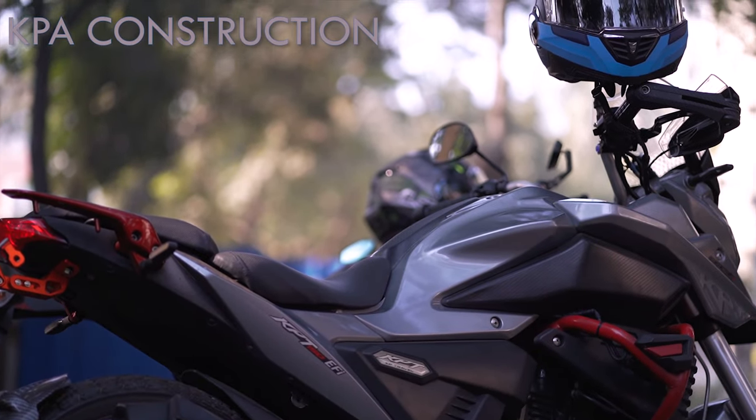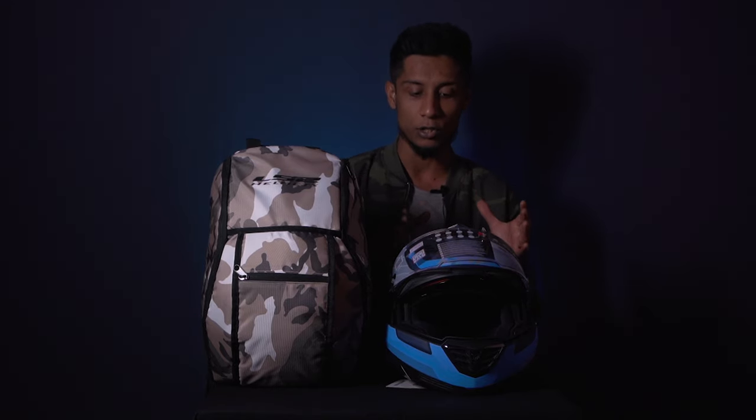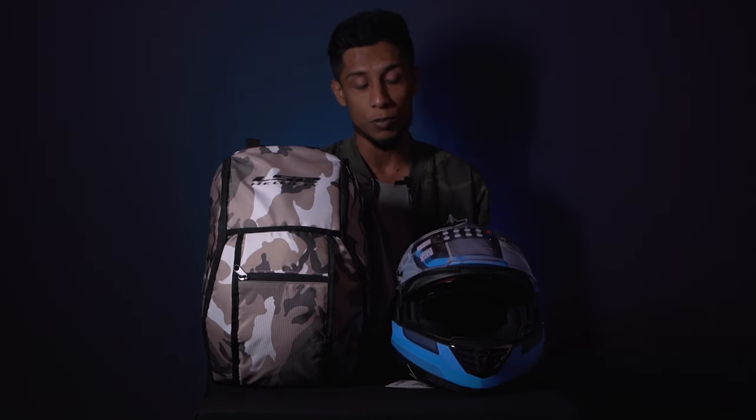It has the KPA construction mechanism, which is Kinetic Polymer Alloy. This provides very high penetration resistance, so it can absorb a lot of impact and distribute that impact throughout the whole body construction. This KPA construction really helps this helmet to be safer in terms of safety. As an overall shell design, it's a pretty good job done, and since you have both ECE and DOT certifications working for this shell, there's no space to complain.